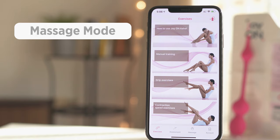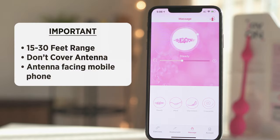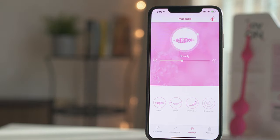One app feature that you will love is the massage mode. Click on the massage icon to use your Cahill as a massager. To remote control your Cahill, your smartphone must be within 15 to 30 feet range. Make sure you don't cover the antenna and that it is facing up or towards the mobile phone. There are four massage patterns: steady, wave, intermittent, and crescendo.